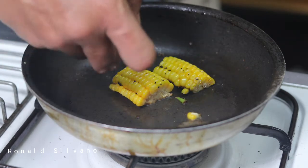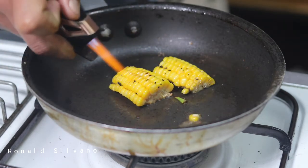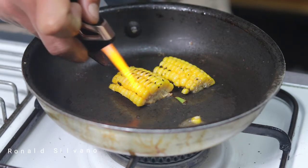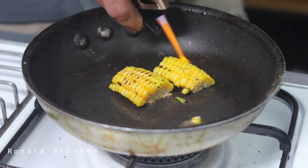For the corn, I proceed to make a char flavor so the soup is going to be more complex in taste and flavor.